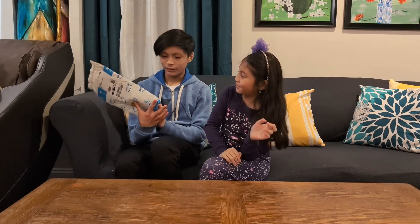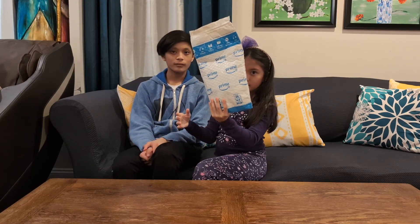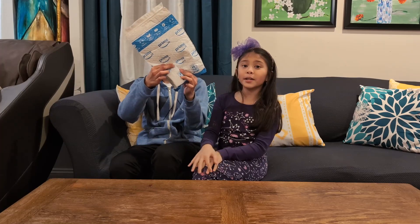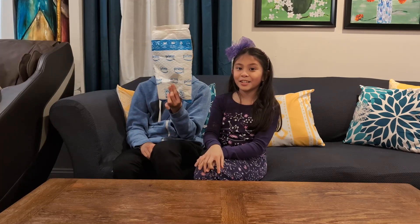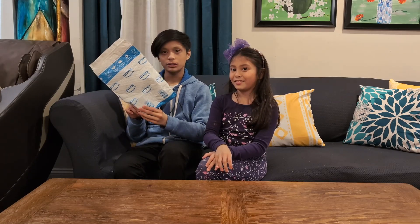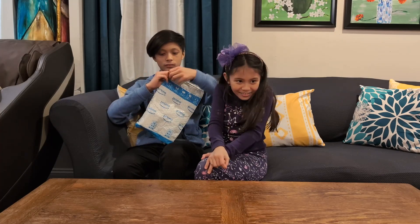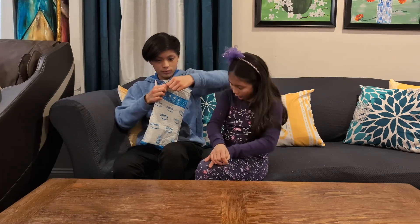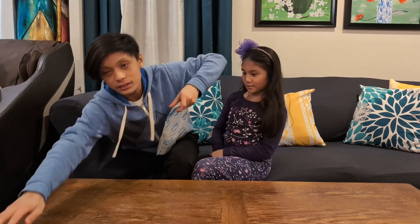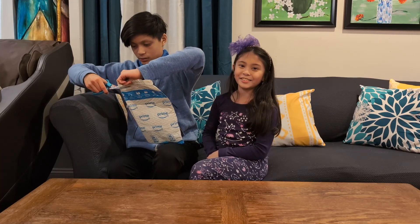We have another Amazon Prime unboxing today, so what do you think it's going to be inside? It's pretty light, and they have a pretty big package for something this small. It's probably a watch. Yeah, so we'll see.